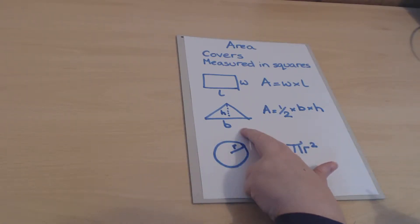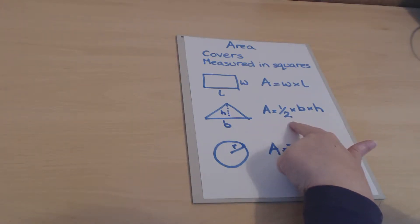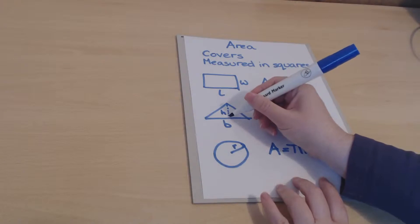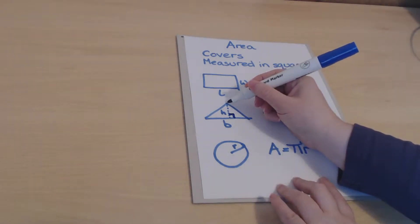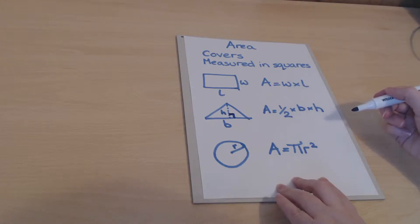For a triangle it's very similar, because triangles are effectively half of a rectangle — that's one way to remember there's a half in the formula. We use slightly different terminology: we have the base and the perpendicular height. The perpendicular height is the line dropped straight down from the top point so it meets the base at right angles — not the length of a slanted side.